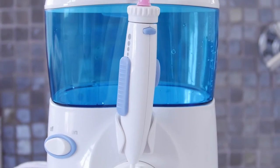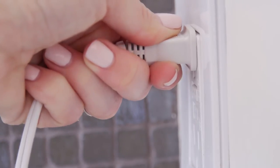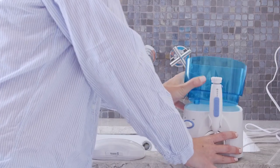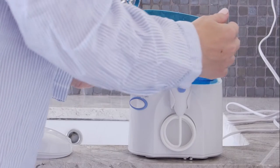Hello and welcome to the instructional video of Smarson Oral Water Flosser. Let's begin by plugging the cord into an electrical outlet. Remove the reservoir and cover from the base. Fill the reservoir with lukewarm water. Replace the reservoir over the base and press down firmly.